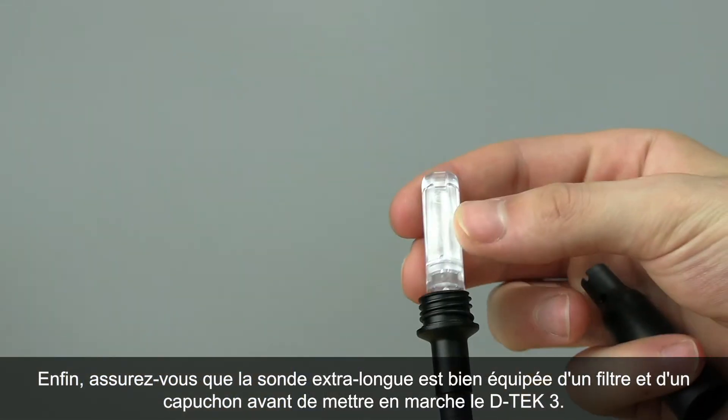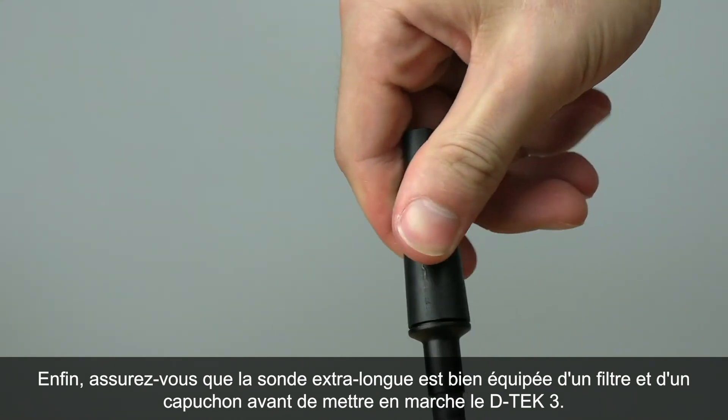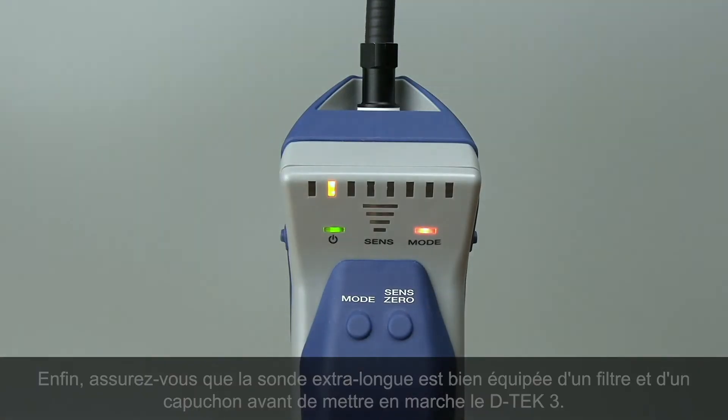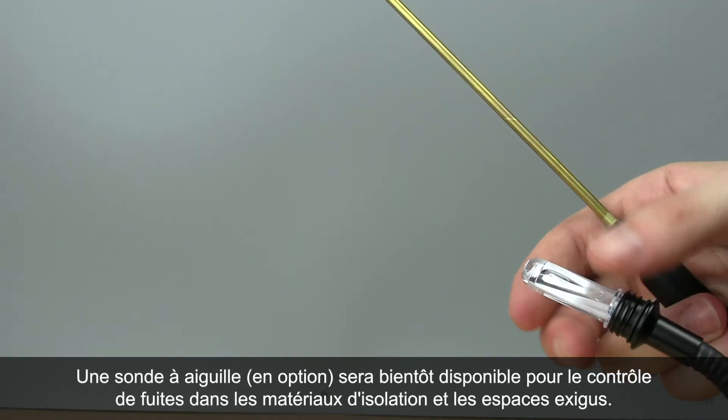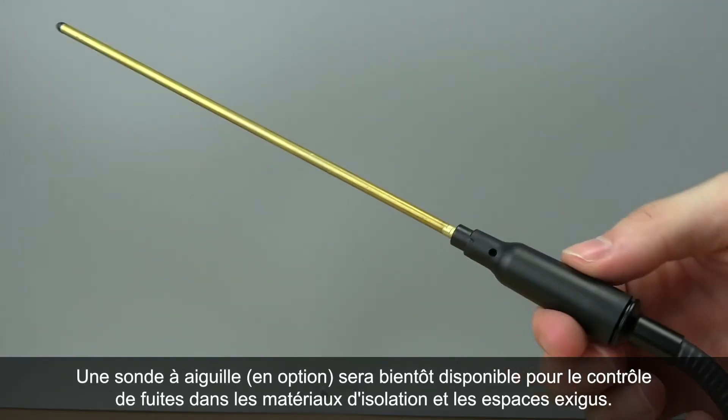Finally, make sure you have a filter and probe cap installed on the extra long probe before turning DTEK3 on. An optional needle probe will be available soon for leak checking in insulation and tight spaces.